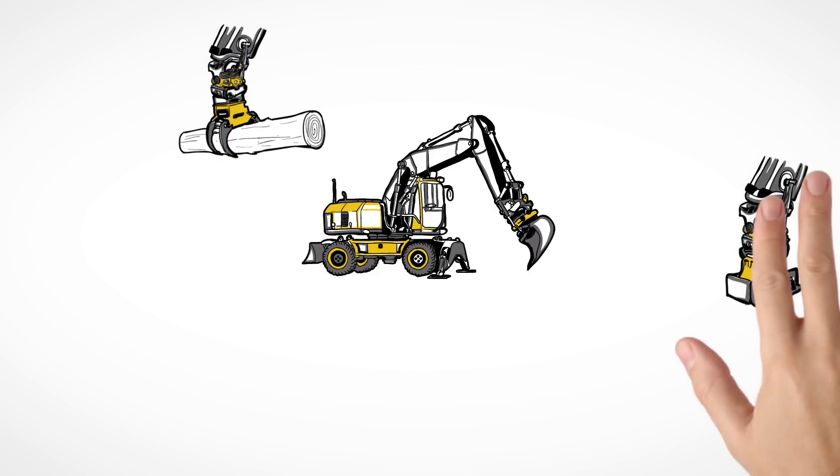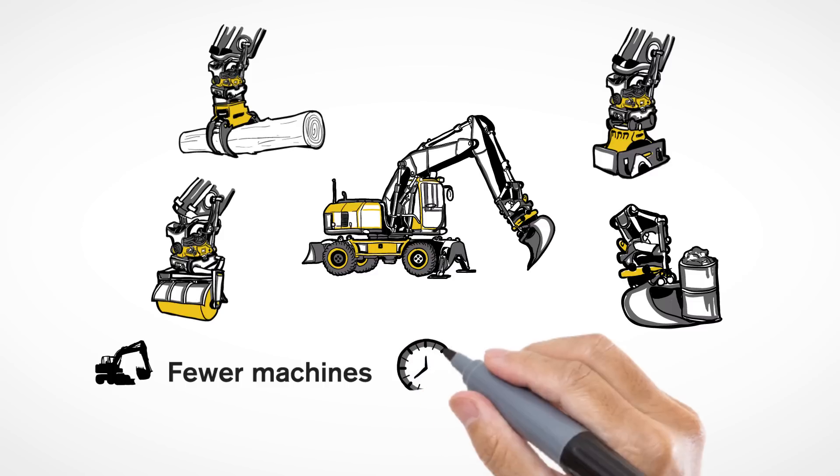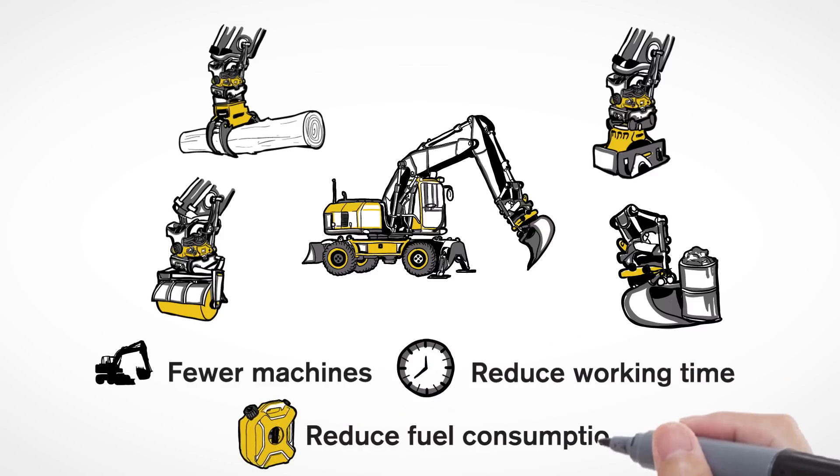The Tilt Rotator also makes your operations instantly more profitable. Rely on fewer machines and a reduced need of manpower to get the job done. Shortened working times also reduce the wear and fuel consumption of your excavator. The return on investment is approximately 1,500 hours.